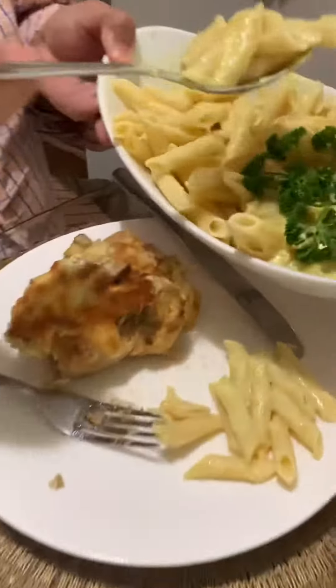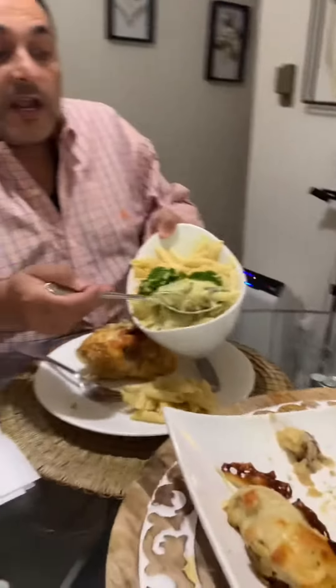I have this macaroni made with butter sauce and the sauce from the chicken. Look at this — it has shiitake mushroom in it, and a little bit of cheese in it also.